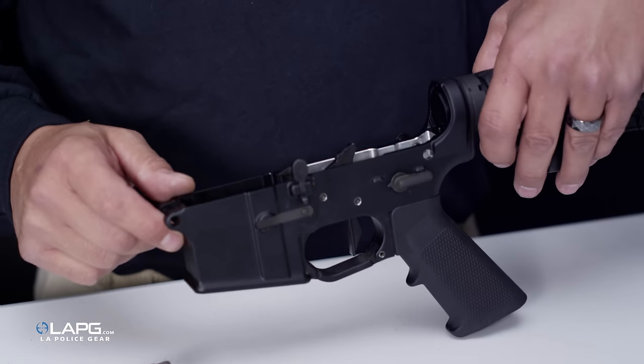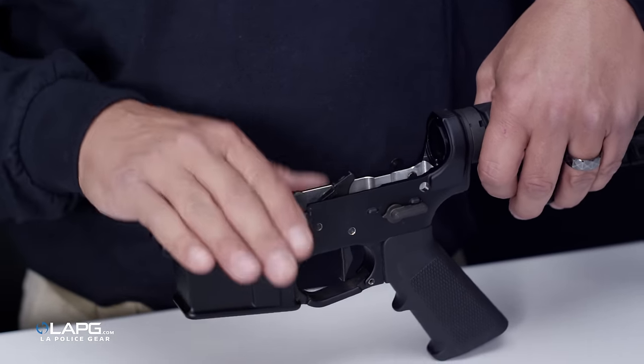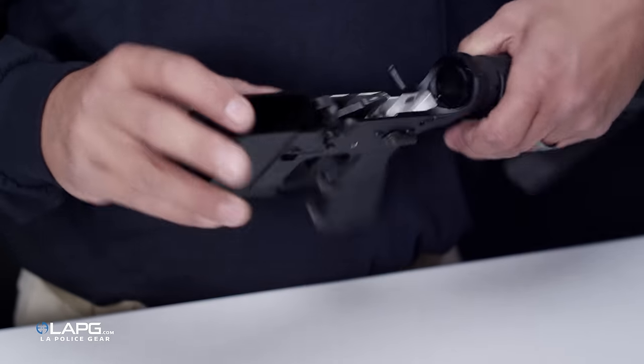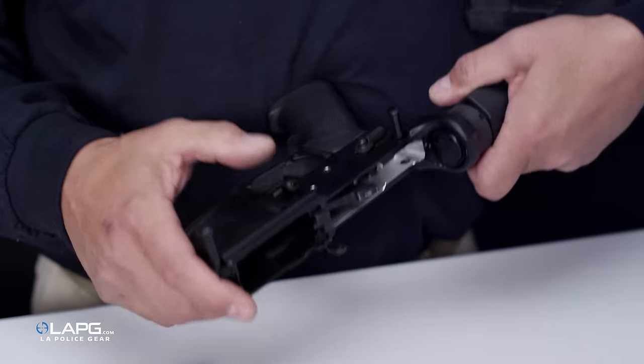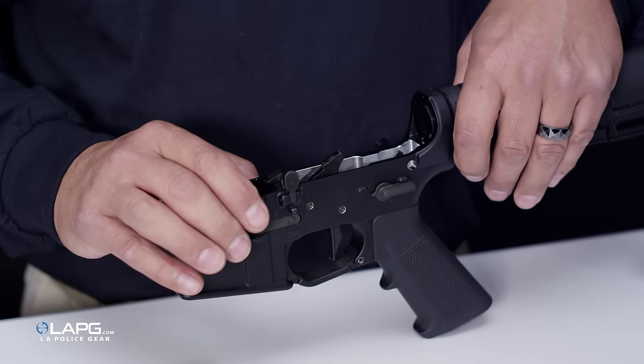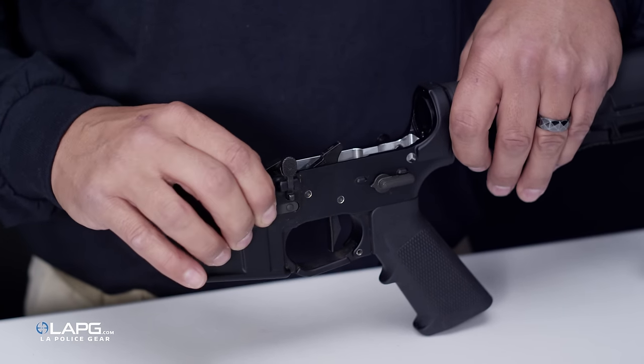As with any modification of any firearm, always make sure they're unloaded first. Today we have them separated for ease of use and we're using a standard AR-15 magazine release, but this works just as easily with a bullet button or a mag lock. Just remove them as if you were going to replace the magazine release.